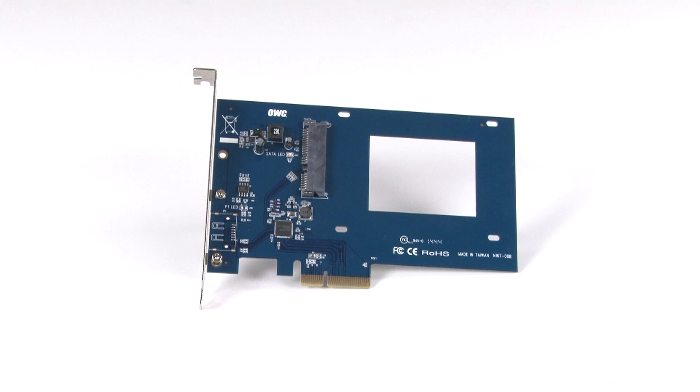Hello and welcome to the OWC instructional series of videos. In this installment, we're going to show you how to assemble and install the OWC Excelsior S PCIe card. We've already gathered our materials and are working on a soft, static-free work surface. We are now ready to begin.